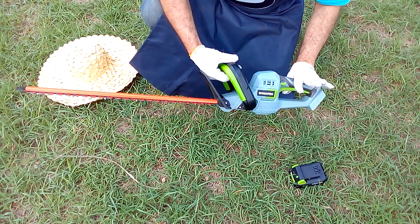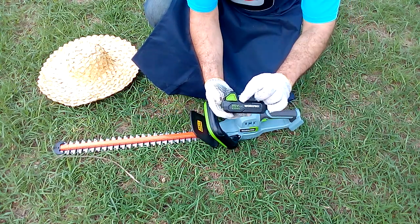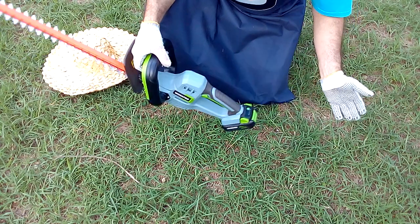It is also good that we know how it works. Here we see the 20-volt battery and we are going to place it on the back of the tool this way. We slide it and we are ready to work.